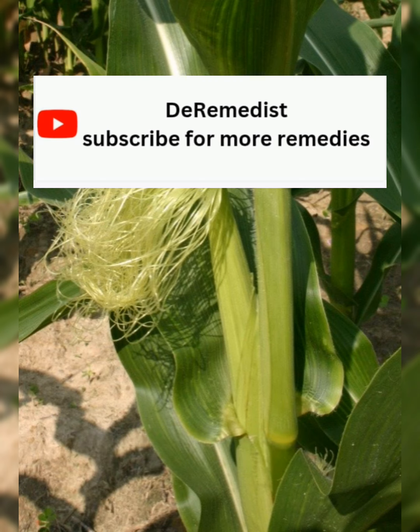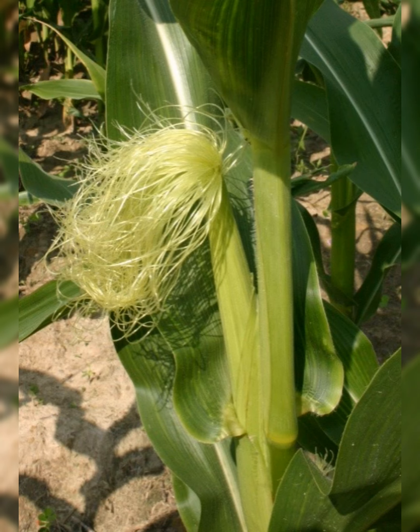For those who think they cannot get the corn silk, go to people who sell corn — whether roasted corn, boiled corn, or dried corn — they can easily give you the corn silk. You can also go to any nearby farm and get some. You can use the dried one or the fresh one for this remedy.